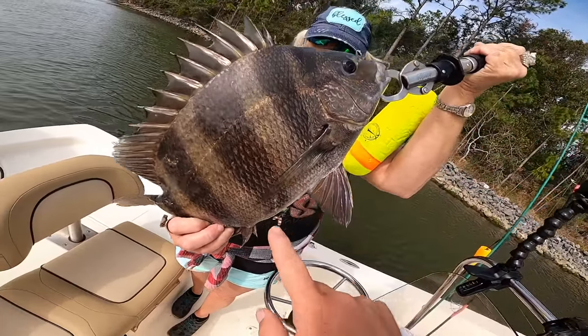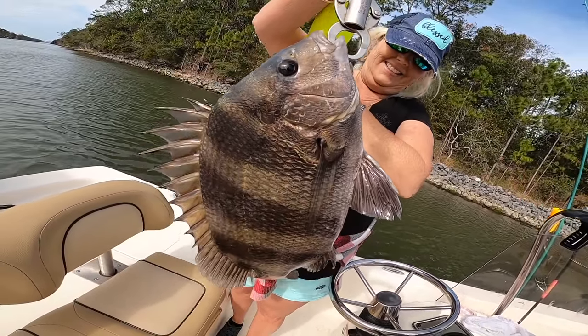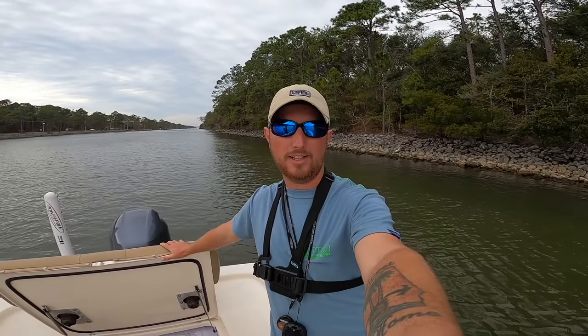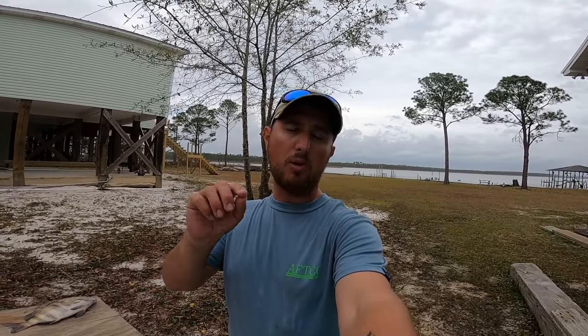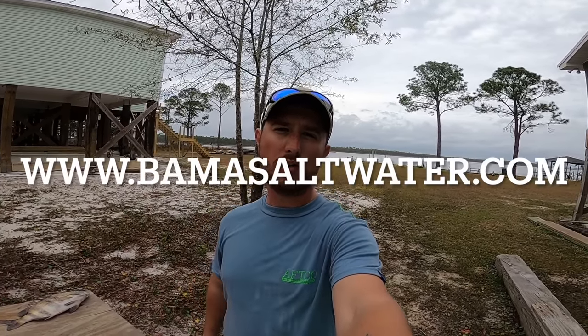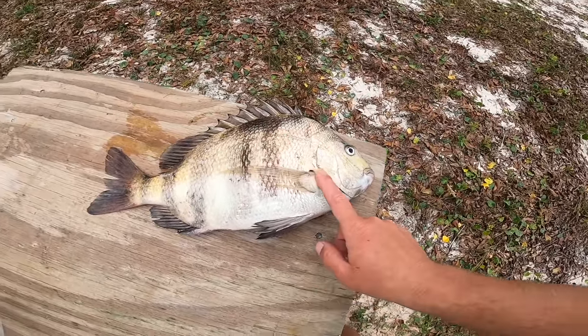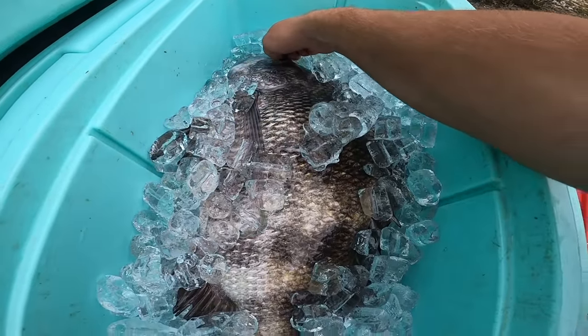Mom just got a nice sheepshead — not as big as the other one, but still a nice keeper, about average size. They have to be 12 inches from the nose to the fork; he's 16 inches to the fork. Beautiful fish — still got a nice set of chompers on them. We're going to head back to the house and clean those fish. We did pretty dang good — at least mom and I both got one. If you want to pick up some of my Bama Saltwater hand-tied sheepshead rigs, they're on my website at bamasaltwater.com — I'll link it down in the description below.